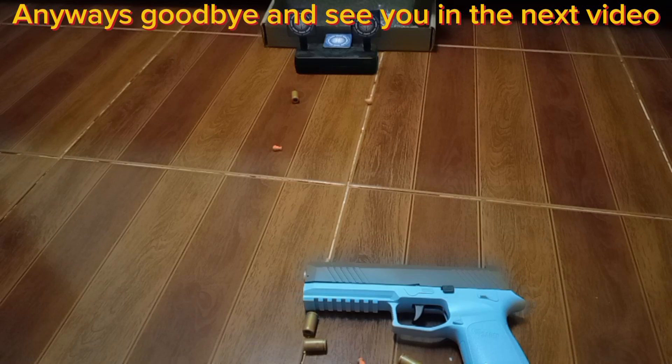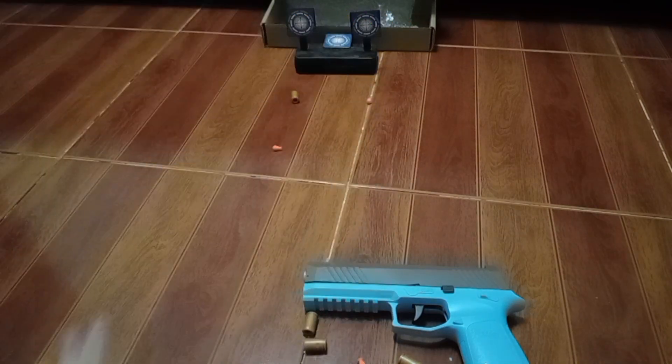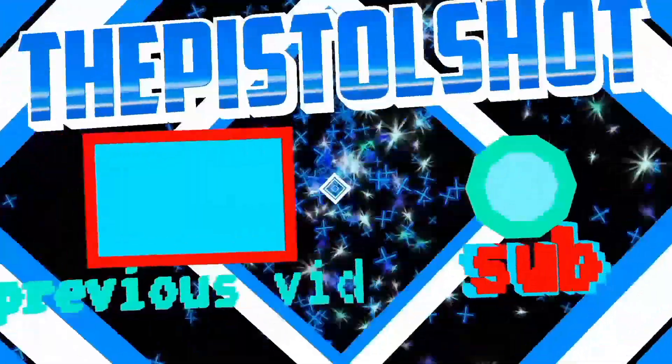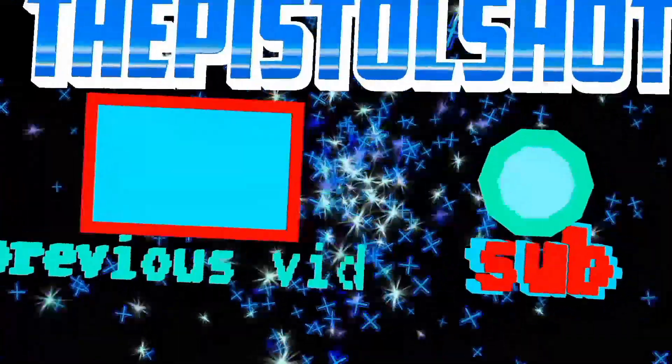Anyways, goodbye and see you in the next video. Bye!